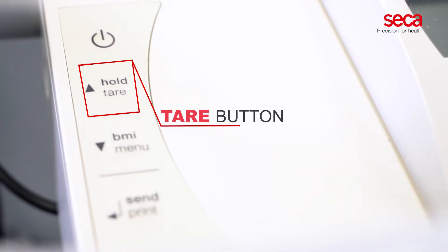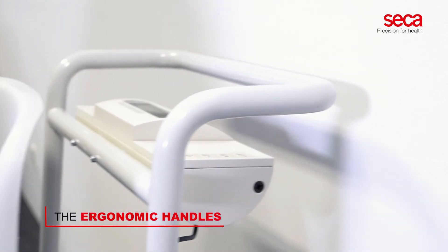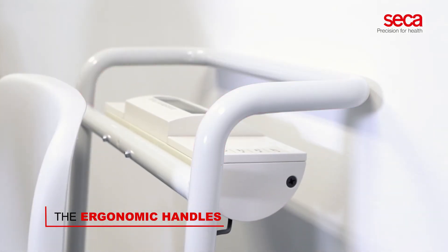With the tare button, the scale allows you to exclude the weight of an additional item, such as a blanket or a cushion. The ergonomic handles allow easy maneuvering and they protect the display unit during accidental mishandling.